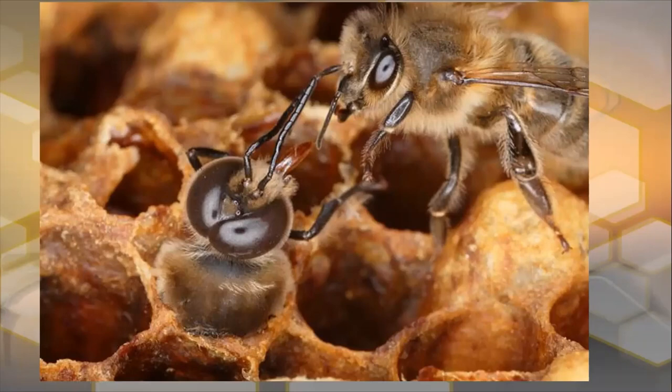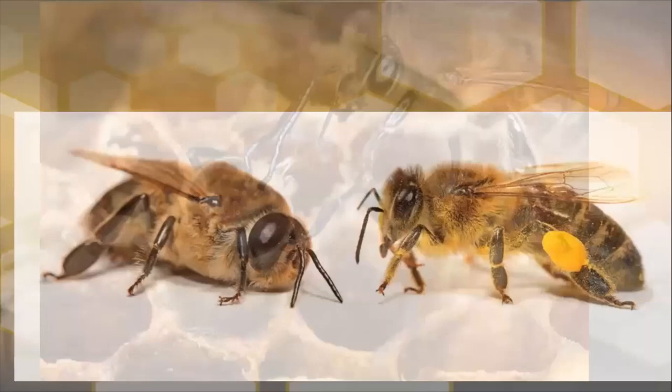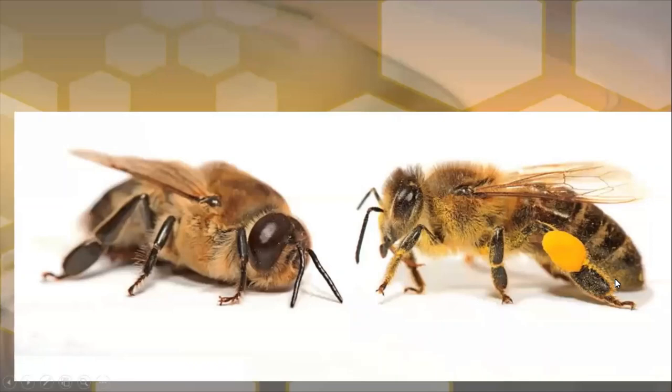Here we have a photograph of a drone just emerging, being tended to by a worker. That drone has its proboscis — the word we give to its tongue — extended, begging for food. Bees feed each other by extending their tongues and passing the food from honeybee to honeybee.